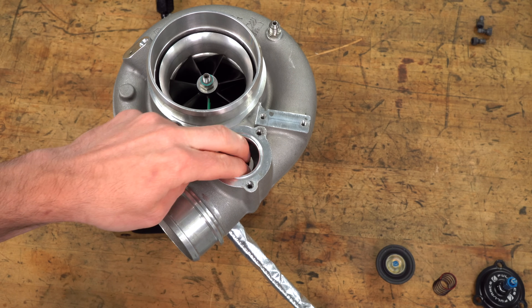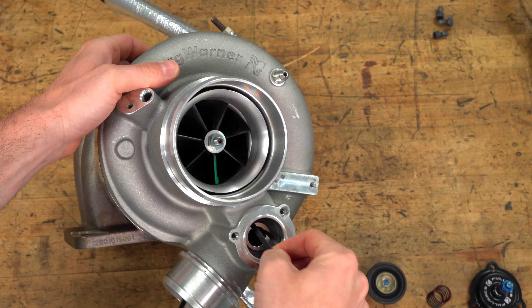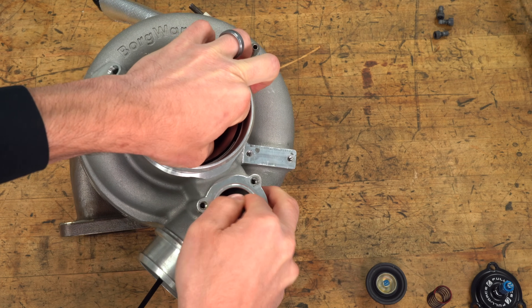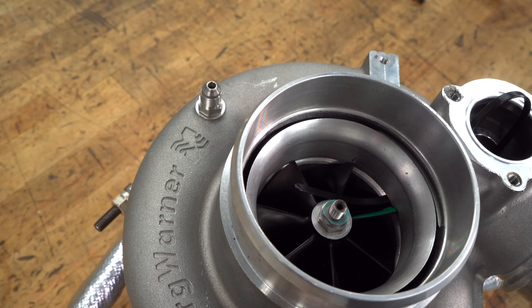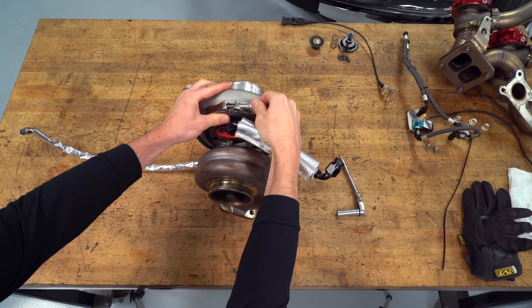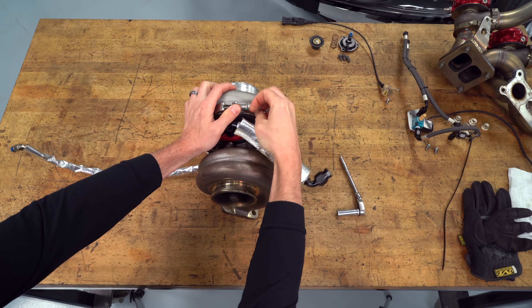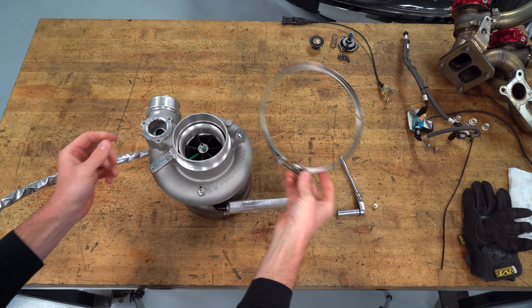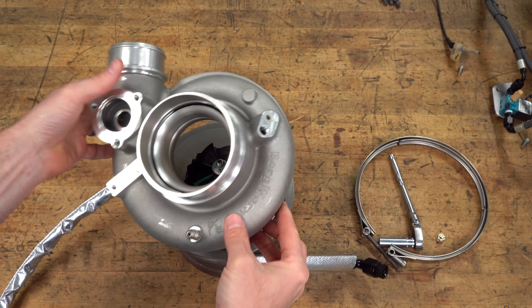It'll open up and release that pressure and allow it to bypass and not surge the turbocharger. If you've ever heard the turbocharger making a surging sound, that's actually the turbo compressor stopping and starting and slowing down, with that compressed air coming back out the inlet. A more normal sound would be a 'pshh' — that's the sound of the turbocharger air being released without surging the turbocharger.